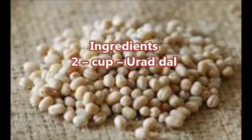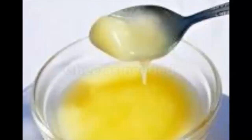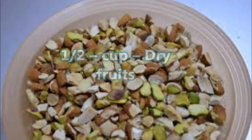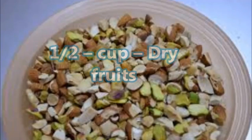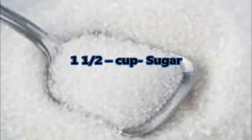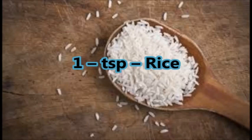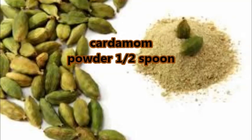Urad dal is considered to give strength to the backbone. The ingredients required are: two cups of urad dal, ghee as needed, half cup dry fruits (optional), one and a half cup sugar, one tablespoon rice, and half spoon cardamom powder.